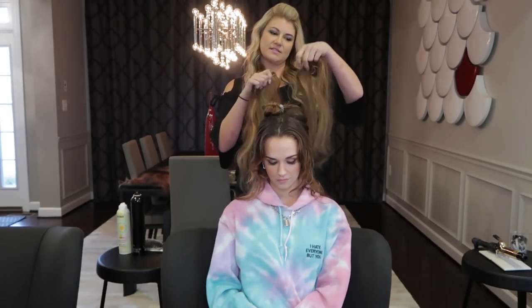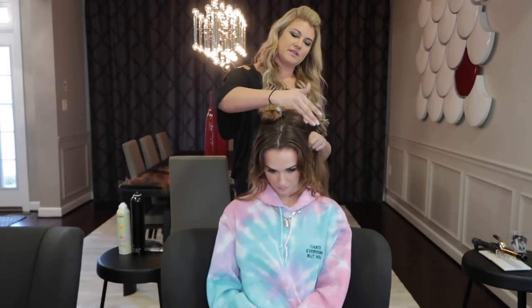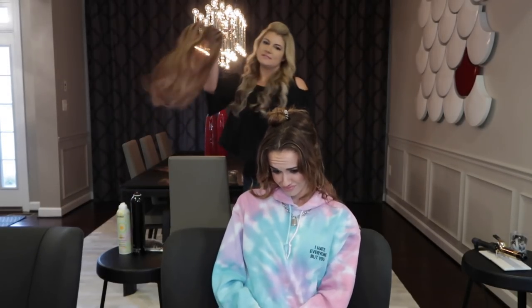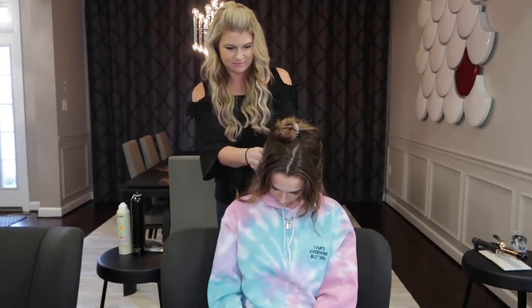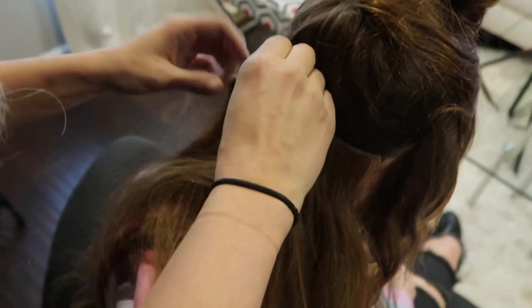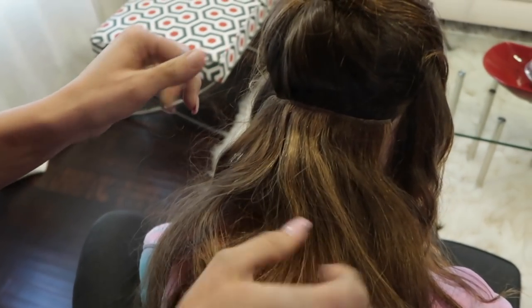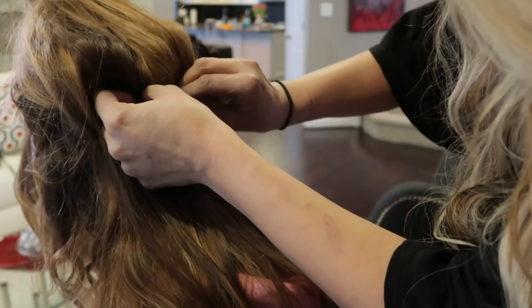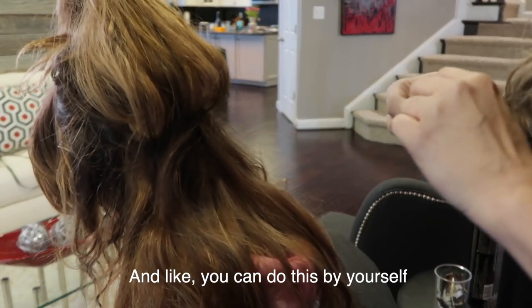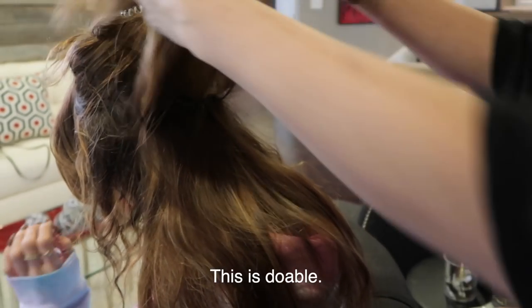You start with the smaller sizes towards the bottom, because the bottom of your head is shorter. Then as you go up to the hair line you have larger wefts. I'm gonna put them in for her because she still doesn't know how to do it. There are little clips on the back of each weft, so when you put it in the hair you scoop it in and then clip it. You can do this by yourself — I'm just challenged — so don't be discouraged. You don't need another person because this is totally doable.